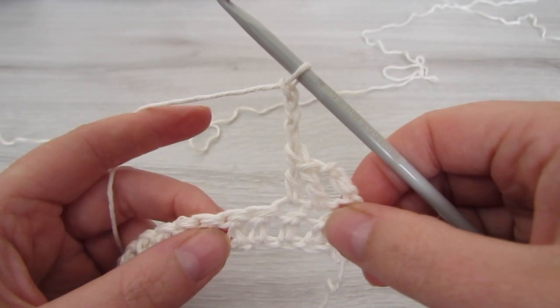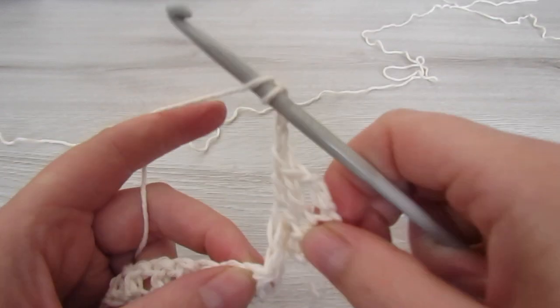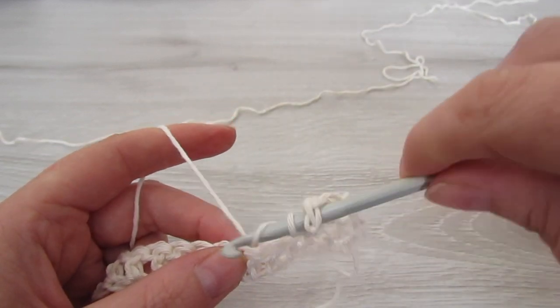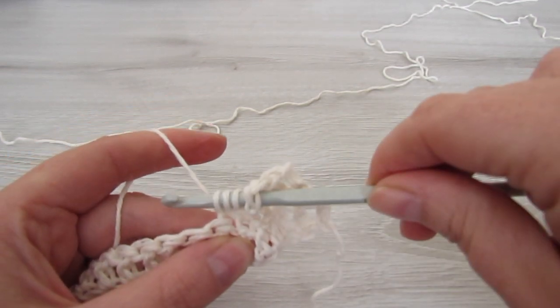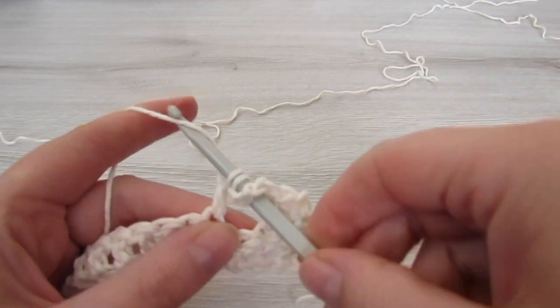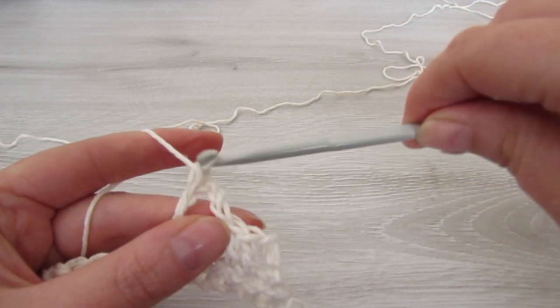Then chain 3, skip 2 stitches and then make 4 treble crochets. To make a treble crochet: yarn over twice, insert your hook into that stitch, pull your yarn through, yarn over, pull through 2, yarn over, pull through 2, and then yarn over and pull through 2.